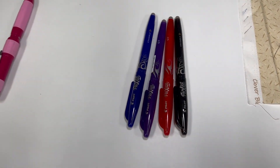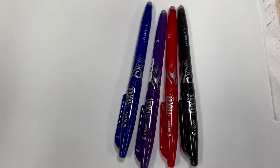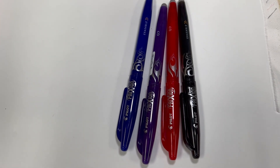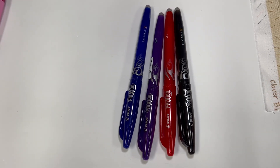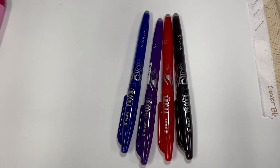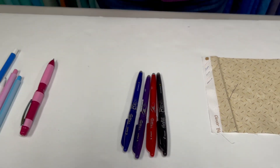The next pens I'm going to show you are the friction markers. This is a heat-erase marker, and I have it in a variety of colors because depending on the fabric I'm working on, sometimes one color will show up better. The thing to keep in mind with friction markers is there is always a residue left behind, so I never use friction markers on the front of my quilt. If you have a quilt you've used friction on, toss it in the freezer, pull it back out, and you're going to see that your markings have all come back.